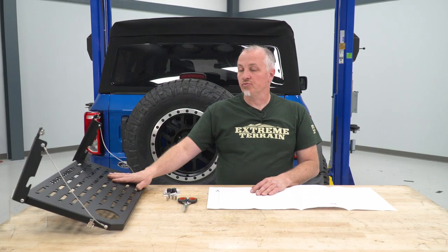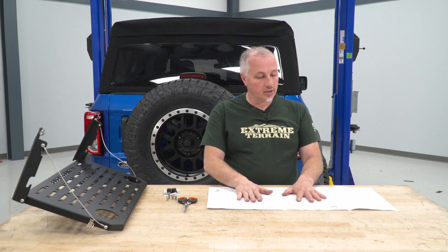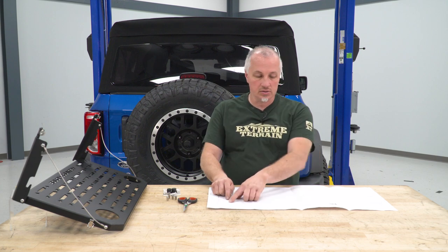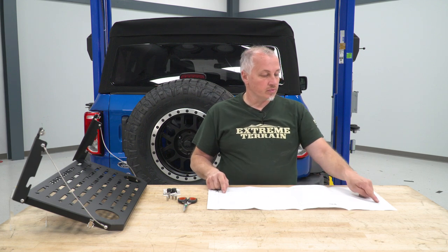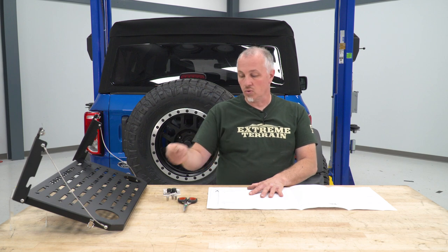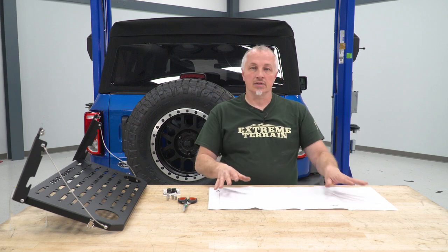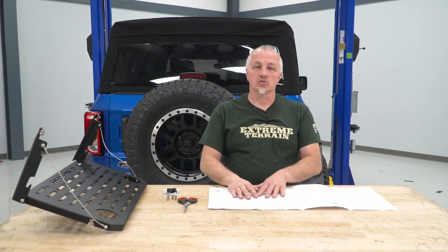The first thing we're gonna do to install our folding table on our Bronco is open our kit and get the template that's included. We're gonna cut along the lines with scissors — there are four holes on the template that we'll need to drill — and then we're going to insert a thread insert into each hole. That's gonna allow us to bolt our folding table to the back of the door. We'll get this taped onto the door and start making our marks so we can drill our holes.